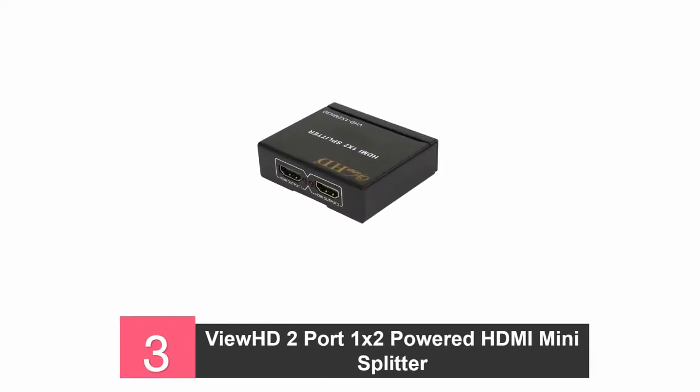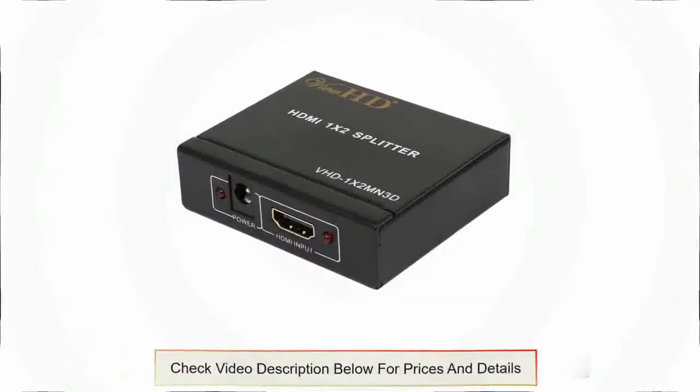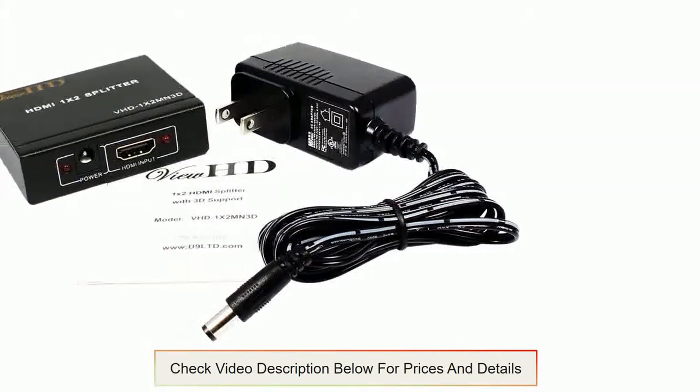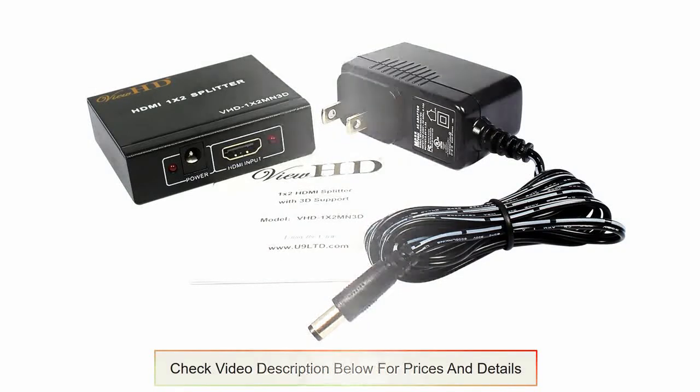At number three: the VUHD VHD-1X2 MN3D HDMI Splitter. The construction uses a metal casing to protect the internal components from damage and increase the durability of the splitter. It receives one input signal and sends two identical signals into separate displays. It supports HDMI 1.3, and the maximum cable length for a 28 AWG HDMI cable is 10m, while that of a 26 AWG HDMI cable is 15m. This splitter does not support the HDMI-CEC feature and has an EDID duration of 6 seconds. It can display up to 1080p with additional support for HDCP and 3D output signals.